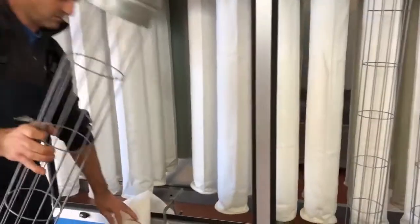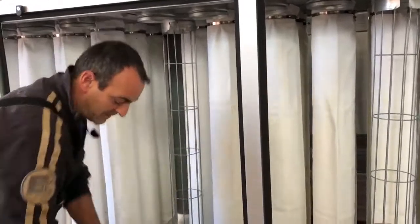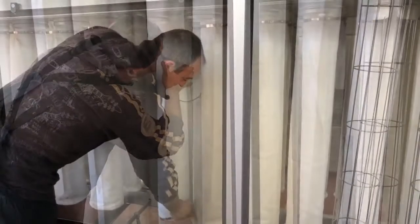To replace the filter sleeves, loosen the clamp at the top of the sleeve, then pull the sleeve off the holder. Next, pull the replacement sleeve up onto the wire sleeve frame, then replace and tighten the metal clamp.